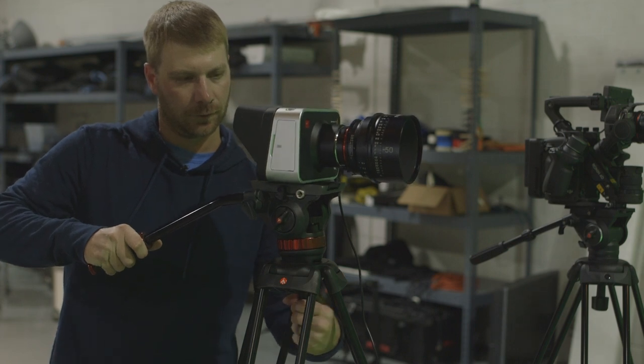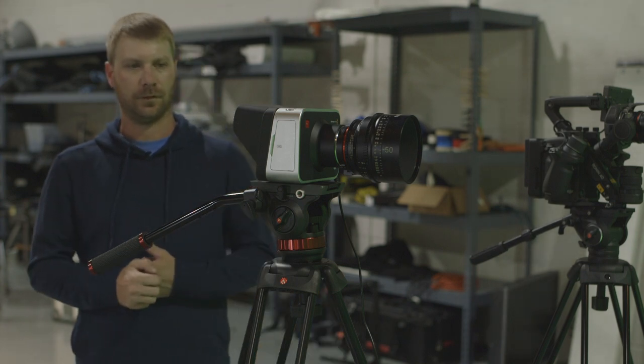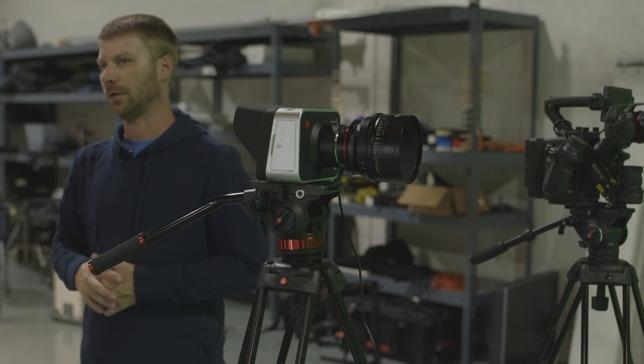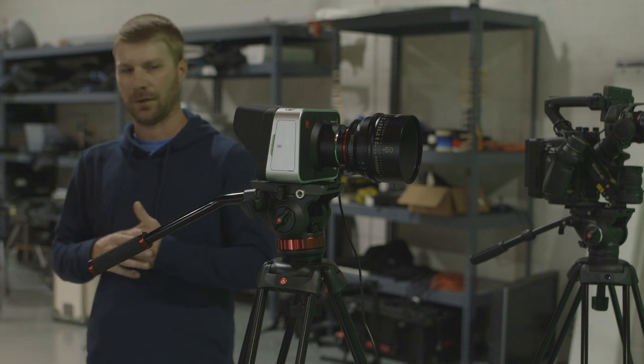Have you guys messed with it yet from that one day you had it set up? I think my favorite thing is the menu — it records to ProRes and it's really simple. I mean, you compare it to some of the menus on the EVA-1, the C100 — it is way, way easier than that.